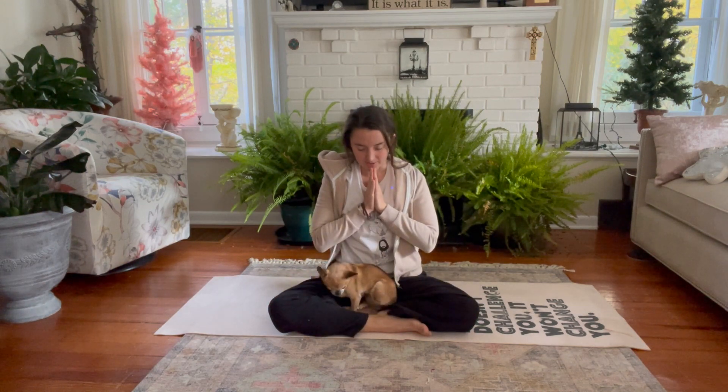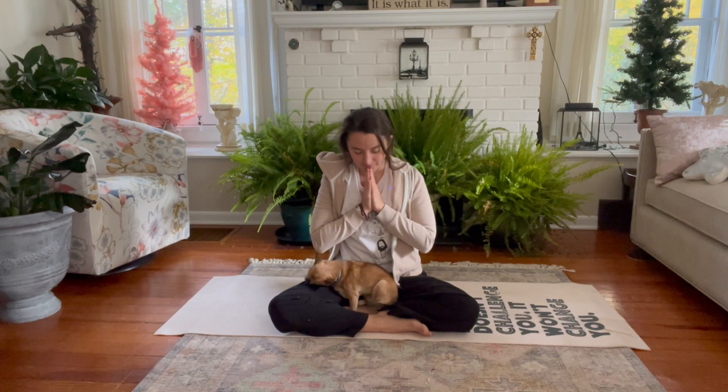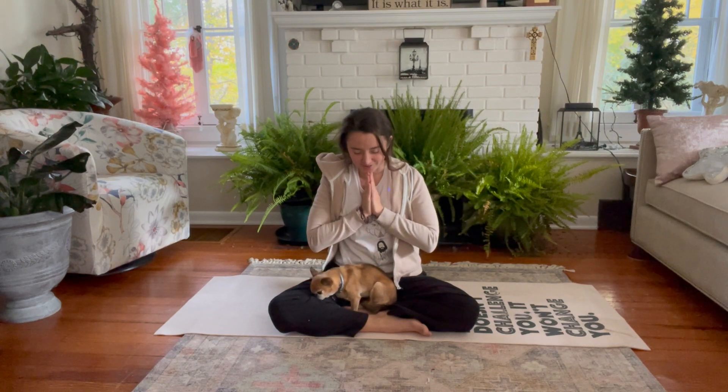Hands come to heart center. Doing this breath, move to the body. Loving this breath, loving this body, loving our time here. And I thank you from my heart for spending your time with me today.